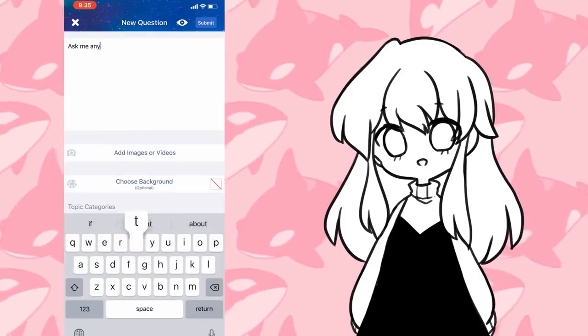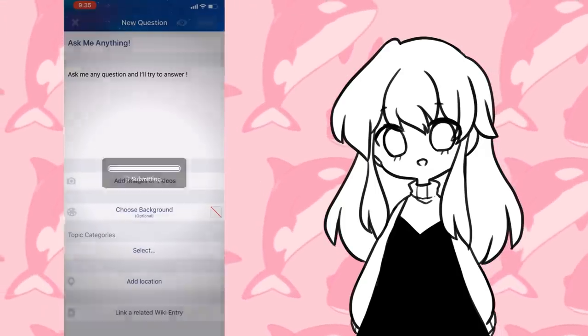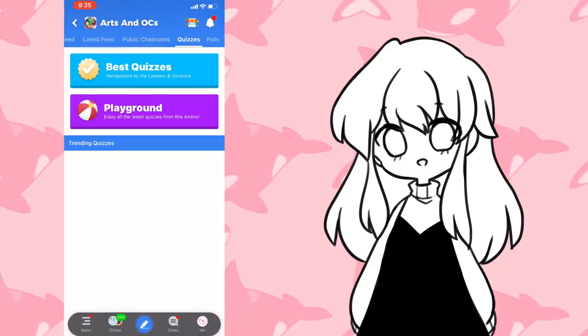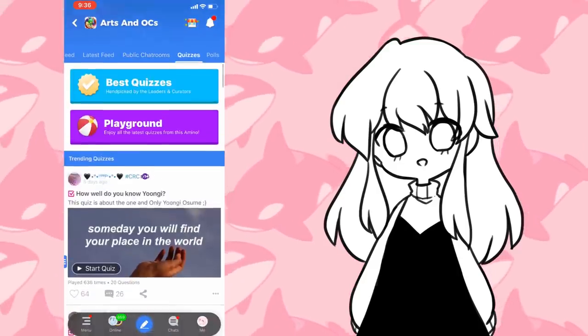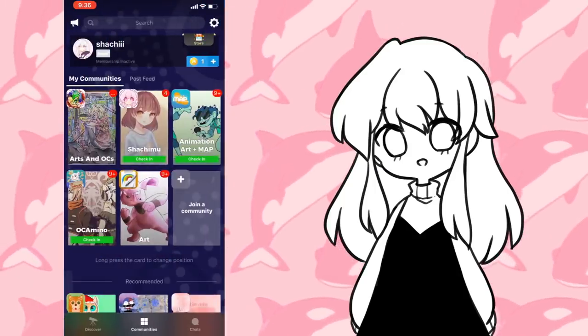I myself have made a Q&A, so please be sure to go there and ask questions you'd like answered from me. You can come join Amino by following the link in the description or by clicking the link in the pinned comment. Be sure to follow me there if you want to stay up to date with the art I do outside of YouTube. Thank you to Amino for sponsoring this video. Now let's get started with the speedpaint.